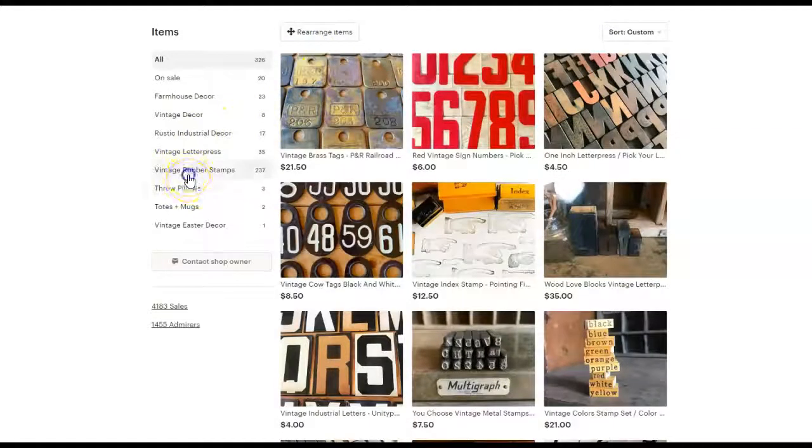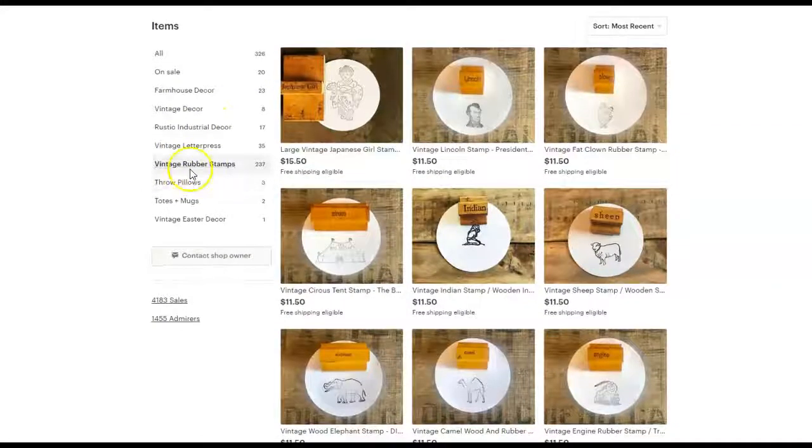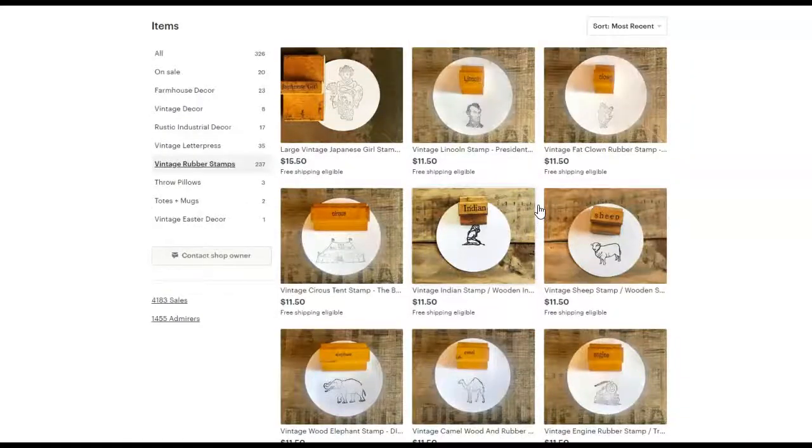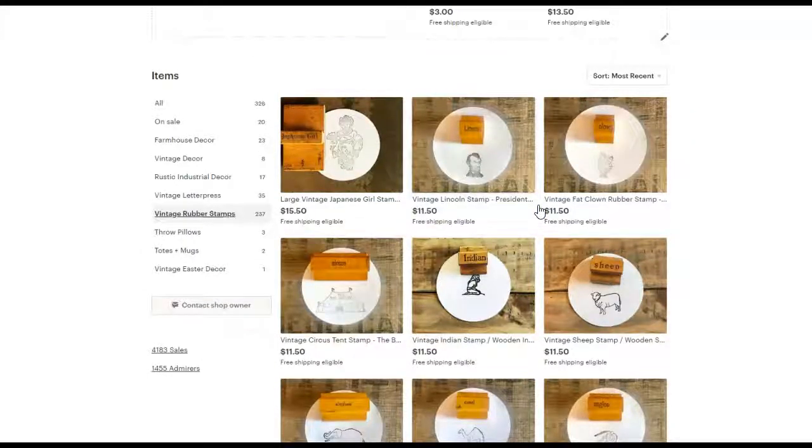So for example, if I click on Vintage Rubber Stamps, that section, you'll see that these were just listed one after another after another. And if I left it like that, then somebody is just getting a snapshot of my shop that doesn't showcase everything that I have to offer them.